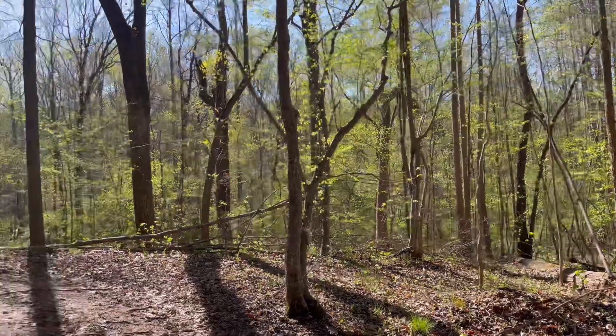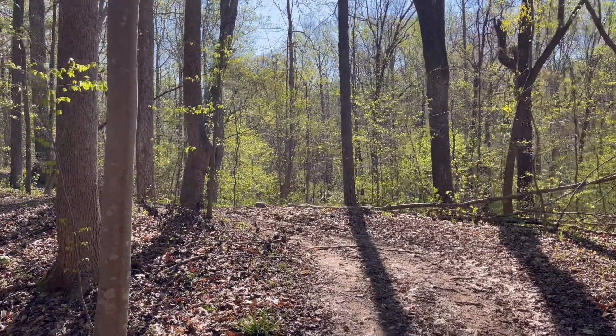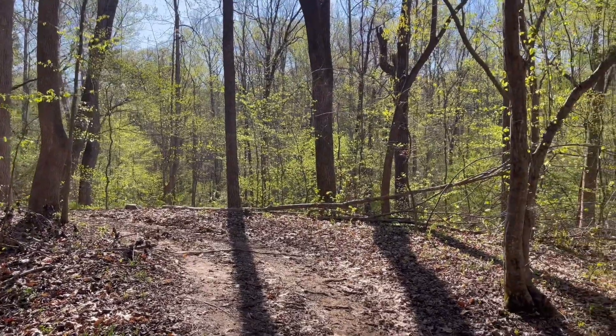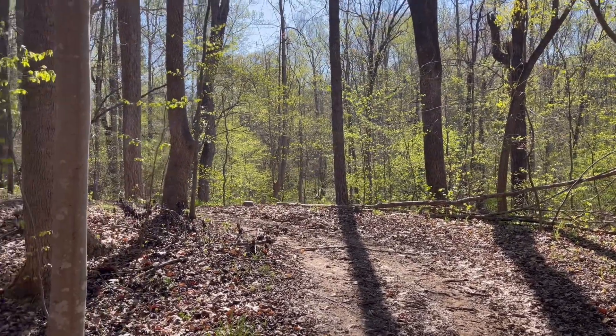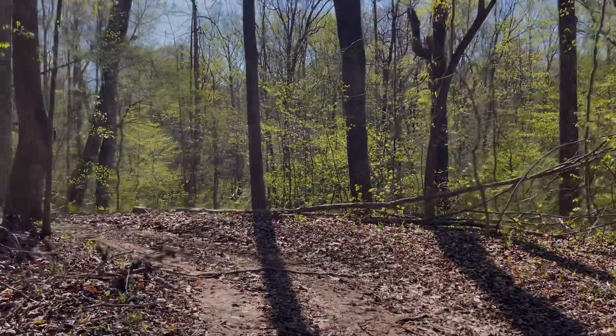Spring has most definitely sprung and I could not be any happier. My favorite times of the year are spring and fall, especially spring at this point when it's not hot yet. And I don't even mind the heat — I'll take anything over a cold winter when there seems to be lots of wind and rain.